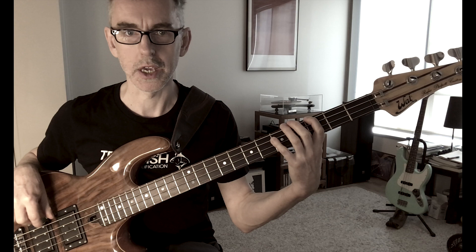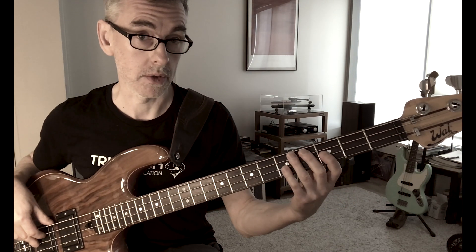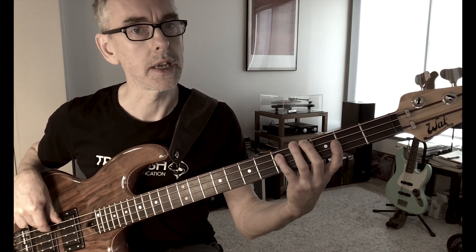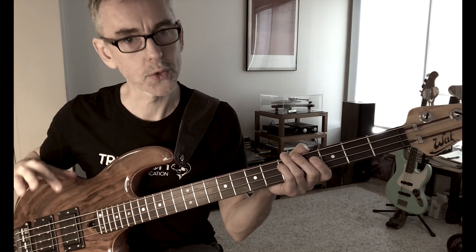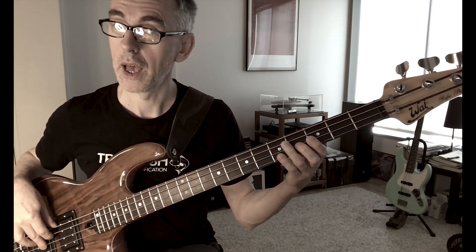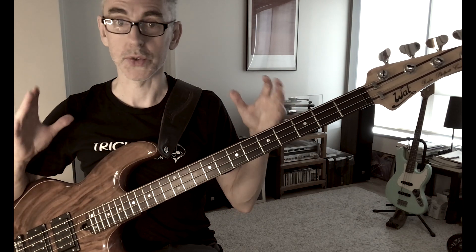So if we go G A B-flat C D E F-sharp G — if I have to think about the notes and say them, it's going to slow me down immediately, and there's no way to play it too fast, which is good. Play it in reverse: G F-sharp E D C B-flat A G. Now play the arpeggio that goes with that scale — root, third, fifth, and seventh — we get G B-flat D F-sharp, a minor major seven arpeggio.